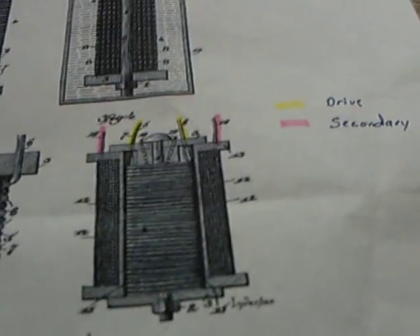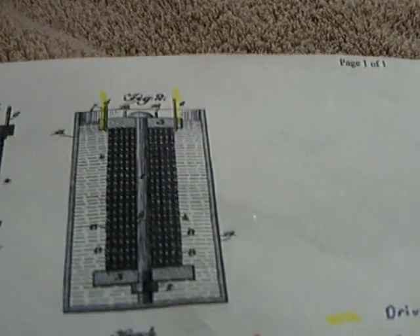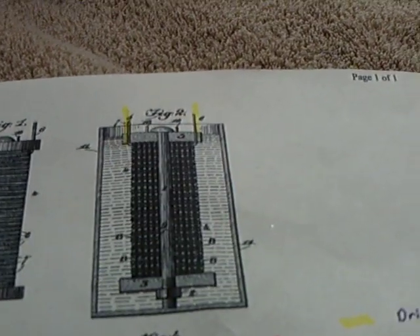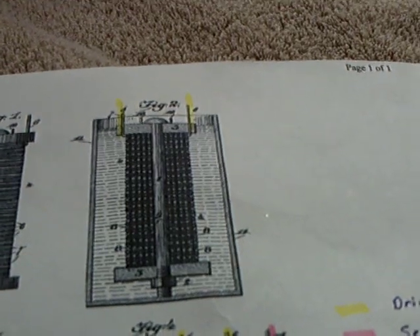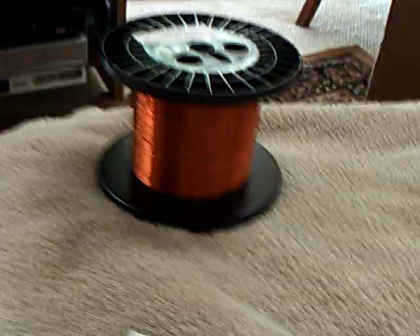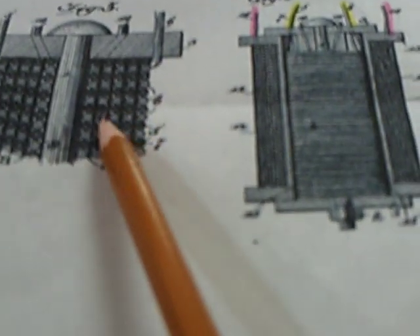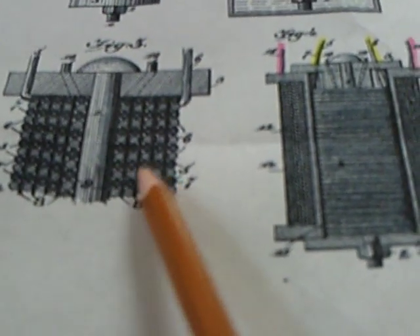For anybody else working on these stubble-field coils: if you follow Laser Saber's videos pretty closely, this does work. I've got the wire to make the secondary on it, but I didn't finish the secondary. I don't think I'm going to do it, because the reason he got such good results is he used thicker wires than I did.